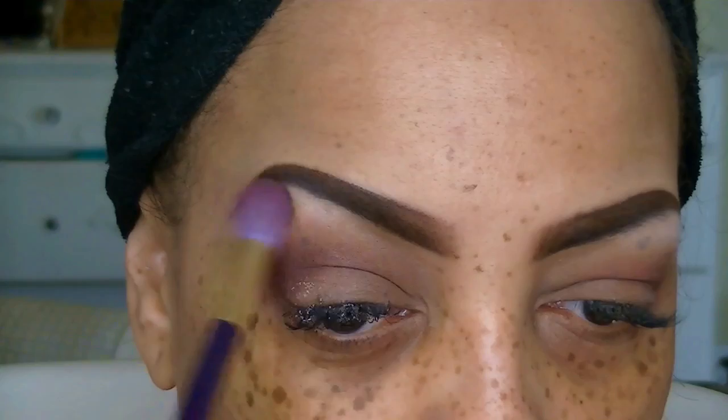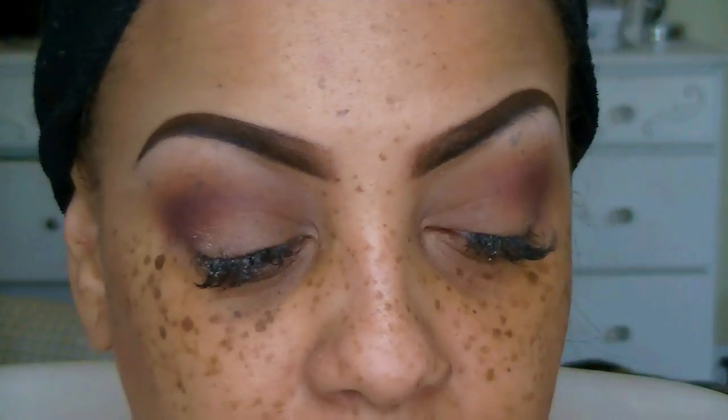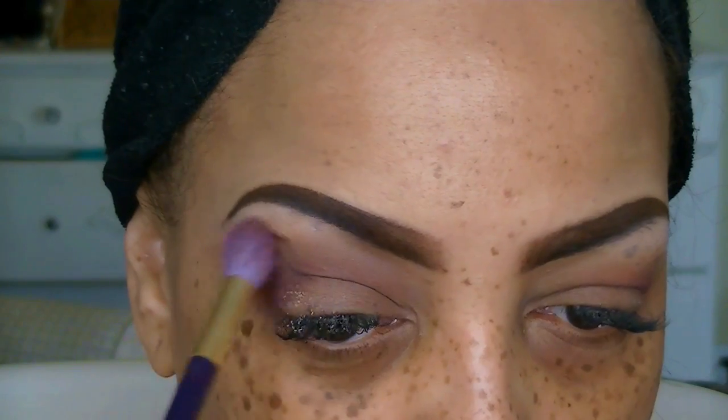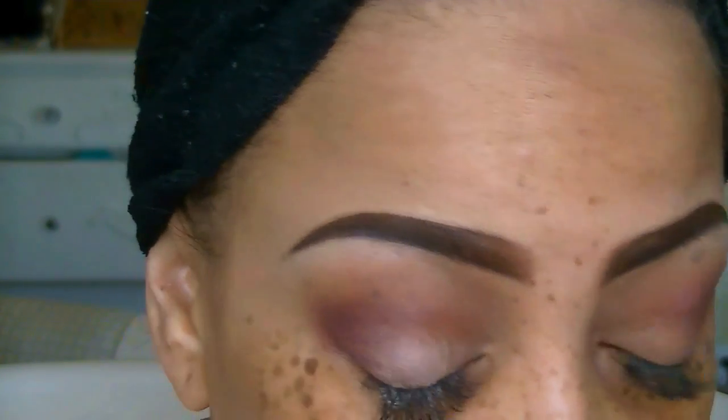If you're interested in an eyebrow tutorial, I will be posting a newer version — there is one already on my channel. I'm going to be using the new Anastasia Dip Brow Pomade, which I absolutely am loving.